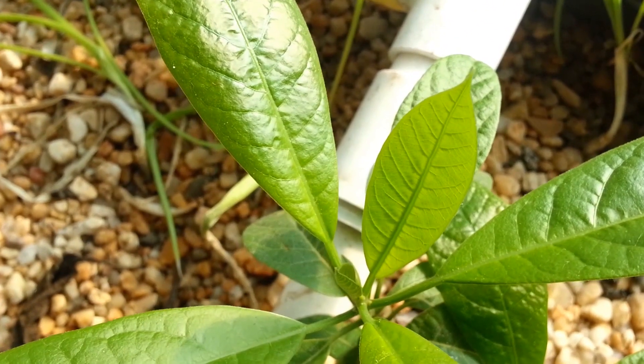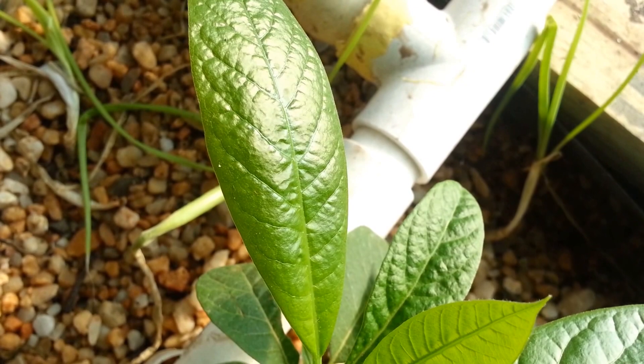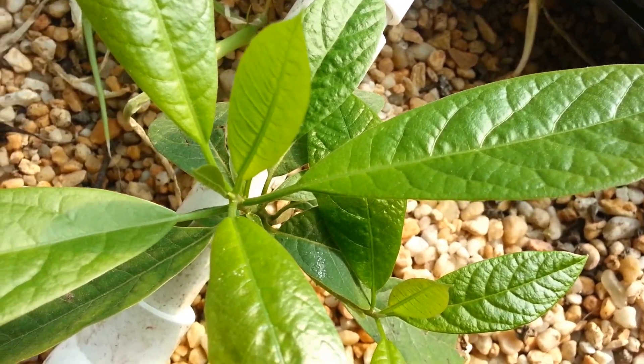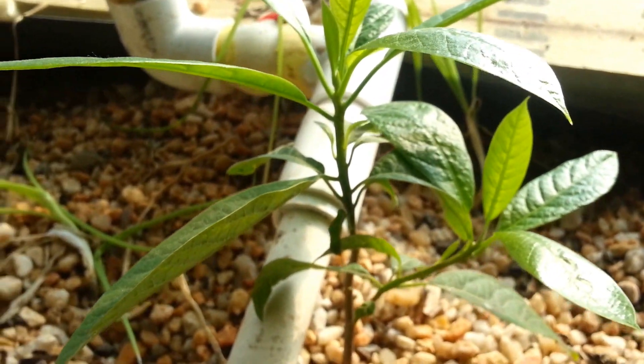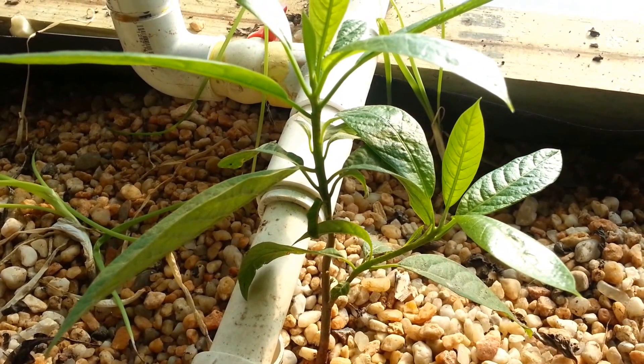I couldn't tell you — its leaves are as green and beautiful as some of the ones I have in soil. In fact, I think the leaves here might be a deeper green. So anyway, she's happy. Now mind you I'm not going to keep her here; what I'll end up doing is transplanting her to her own bed.